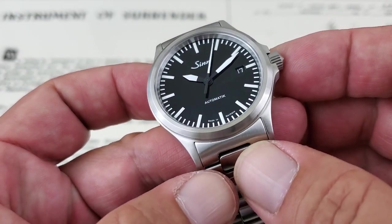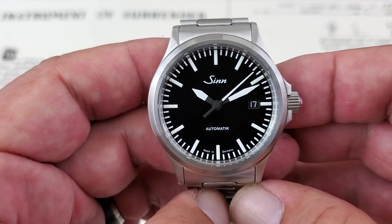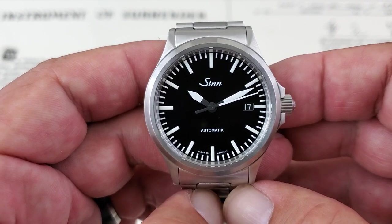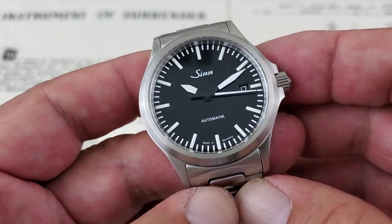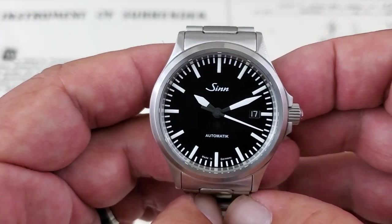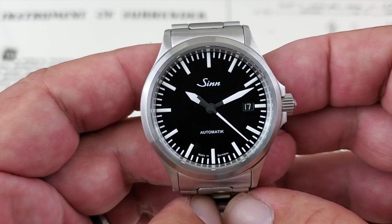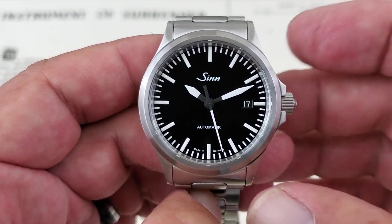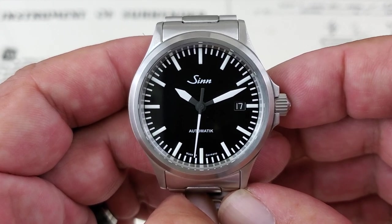You have a 20mm lug opening on the watch. The dial is extremely simple and clean — everything you need, nothing you don't. The indices are laid out nice and bright in a rectangular style, all painted on the dial with nothing applied. Very clean, bright white hands in almost a sword style that look great. The clean sweep of that second hand is extremely legible. You also have a date complication at the 3 o'clock position.